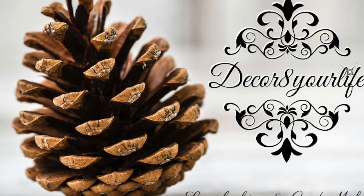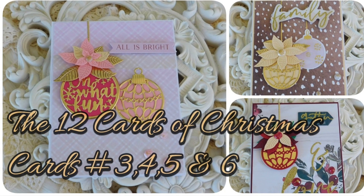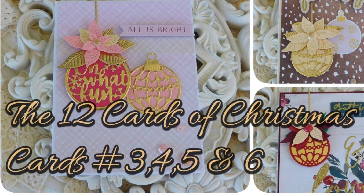Hi friends, and welcome back to Decorate Your Life. This is Sandy for Spellbinders, and today I'm sharing Christmas card ideas number 3, 4, 5, and 6 in my 12 Cards of Christmas series.